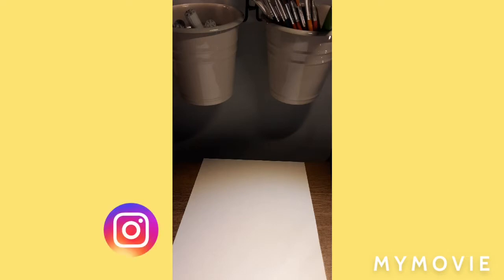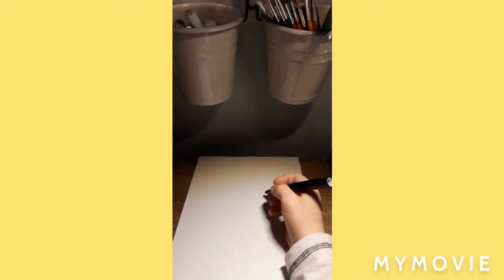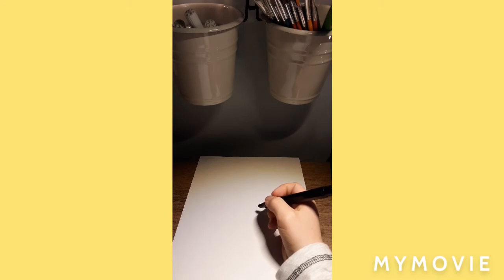Hey guys, welcome to Monday's Christmas art lesson. In this lesson, how to draw a candy cane. What we need is a black marker — you guys can use a pencil if you want. We'll use a black marker in this art lesson, and it will start from the center, the middle of your page.